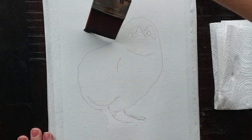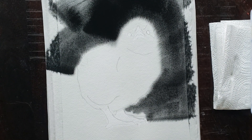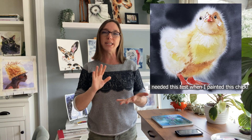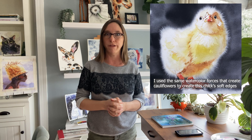Do you avoid wet-and-wet techniques like the plague because they're so scary and you've got it in your head that they're so difficult that you don't even want to try them? Well today I hope to help calm your fears a little bit with a tool that I just found. It's actually a test that you can do to make sure that you do not run into the dreaded cauliflower.